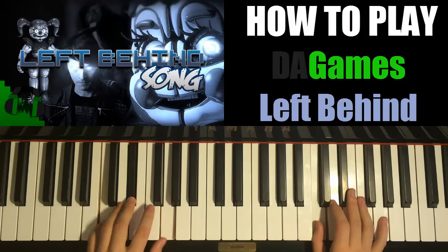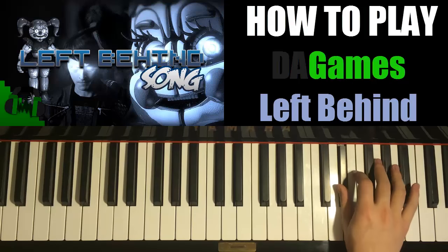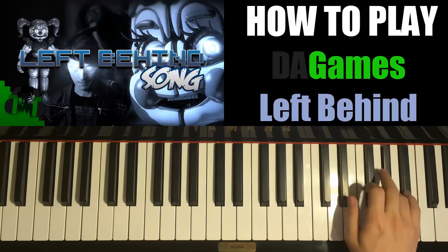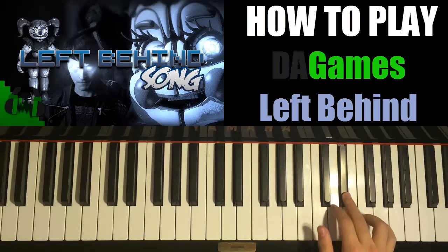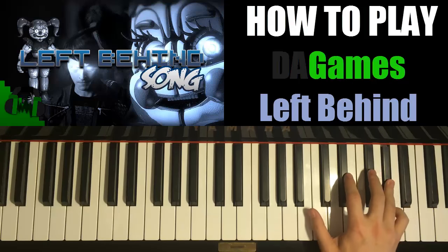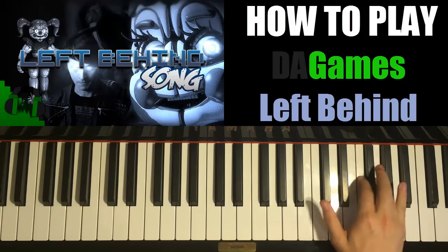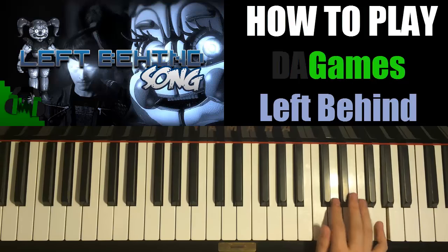Now the last part. The right hand goes like this: C, E flat, G, F, E flat, up to B flat, A flat. E flat, F, E flat, F, A flat, G, F, G, A flat, G. And then G, E flat, D, C, G, F, G. That's the end of it. Let's do it again: C, E flat, G, F, E flat, B flat, A flat. E flat, F, E flat, F, A flat, G, F, G, A flat, G. And then G, E flat, D, C, G, F, G.